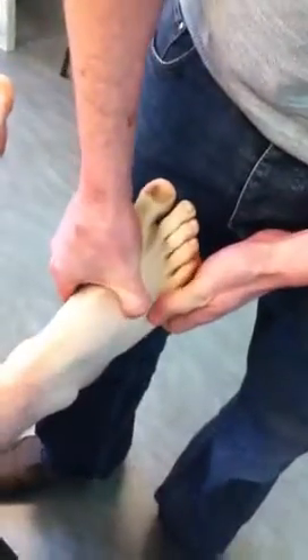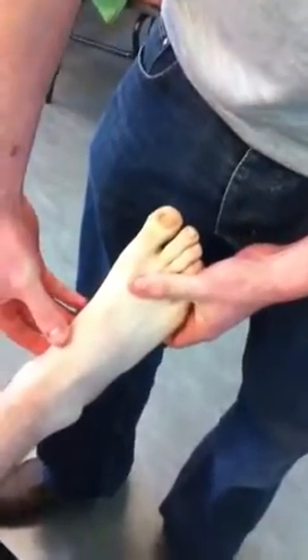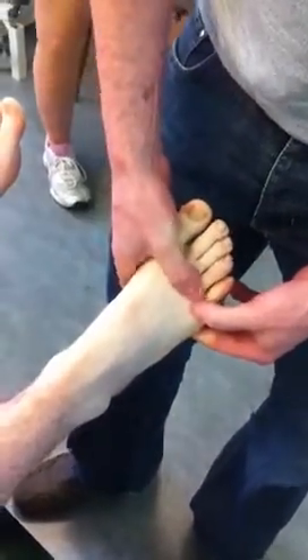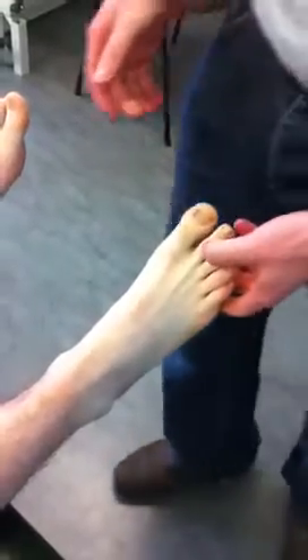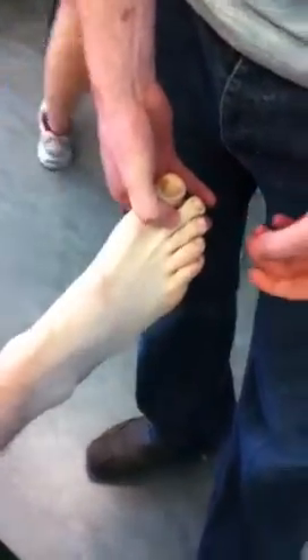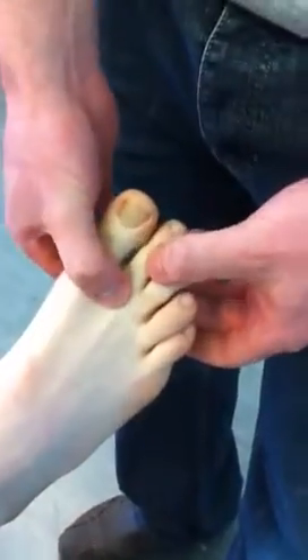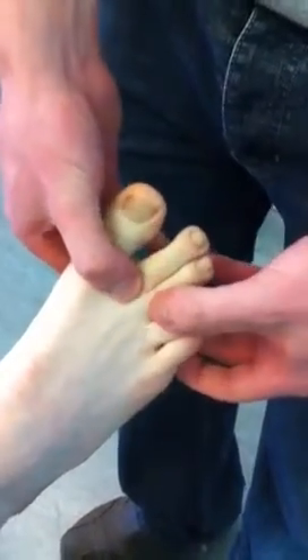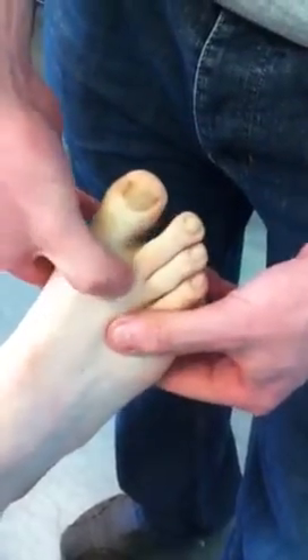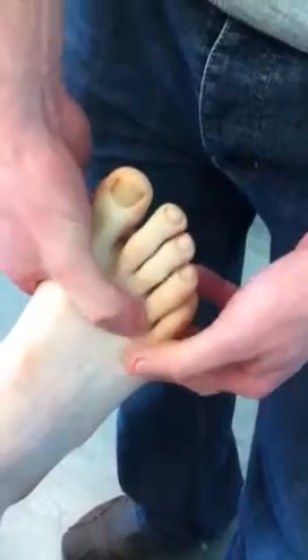These are your metatarsals: number one, two, three, four, and five. You have bases, shafts, and heads. These are your heads. You then have metatarsophalangeal joints, or MTP joints, which are these here.